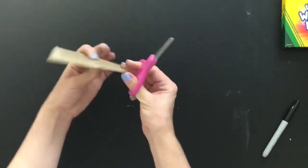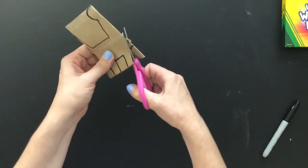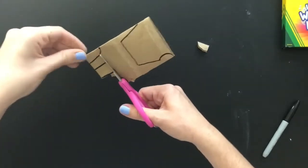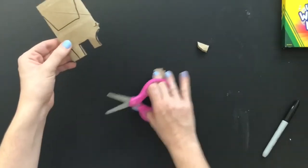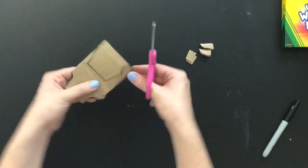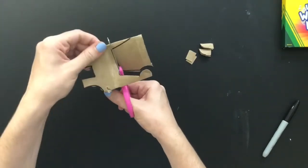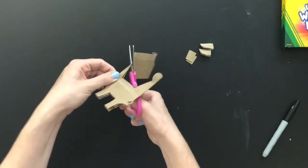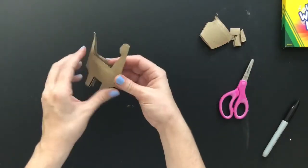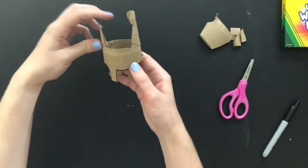Now it's time to start cutting out these pieces. I'm going to be going through both sides of my toilet paper roll as I cut out these little pieces. Now that my dinosaur is cut out, I'm going to open it up — go to the sides and push open so it goes back to that tube form.